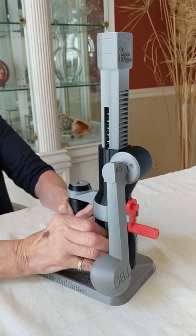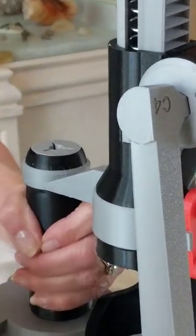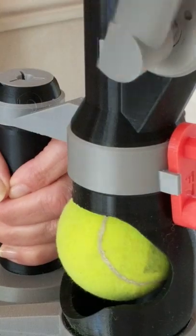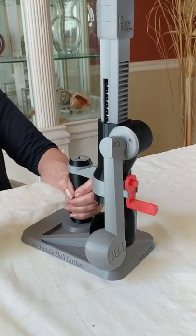Now, keep in mind that there is a very sharp blade under this cover here. For this reason, we strongly recommend that only one person use the tennis ball cutter at a time. We don't want any extra fingers getting in the way of that blade, and children should never use the tennis ball cutter.